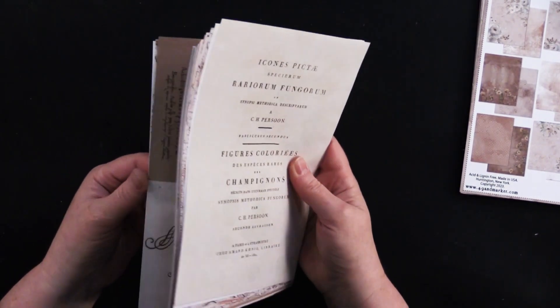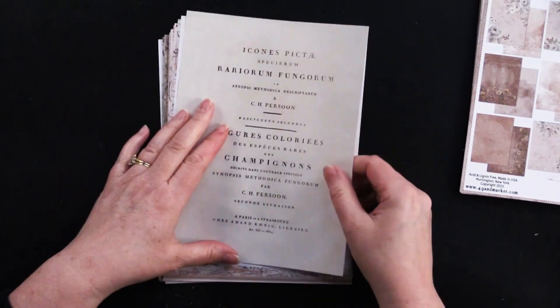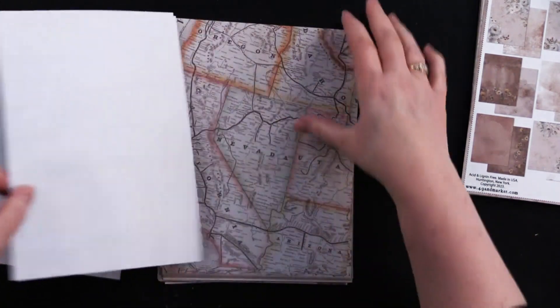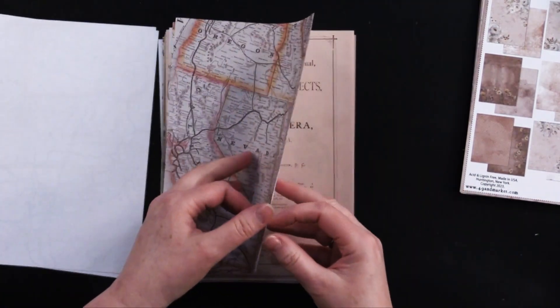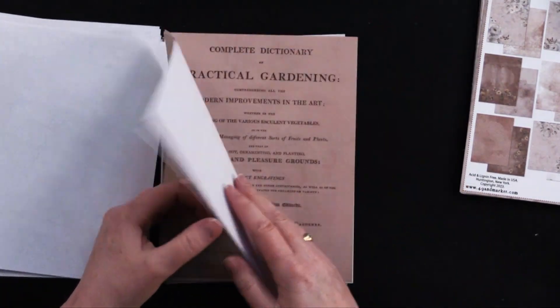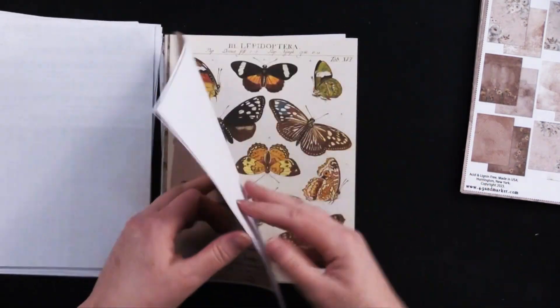It's almost like a photocopy weight, or maybe even less than that. It's not like a tissue paper weight, but beautiful. We've got our botanicals, and we've got lots of maps in this one, which is so great. And documents and book pages.